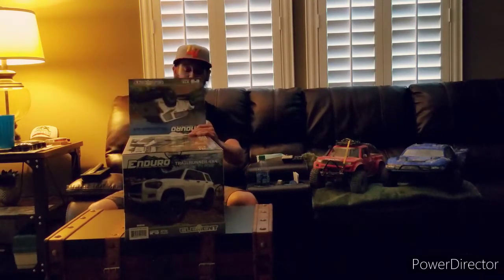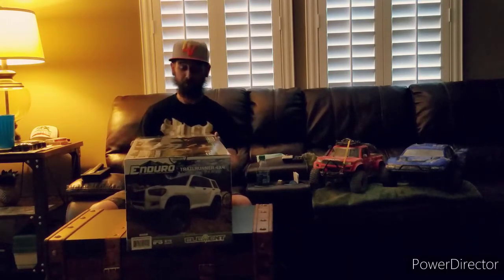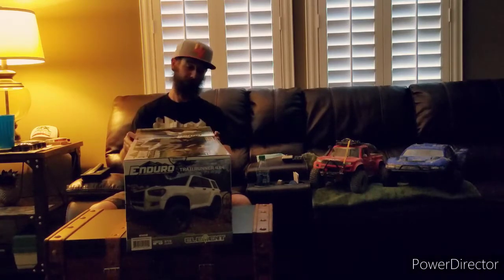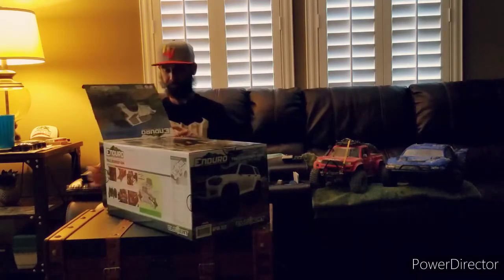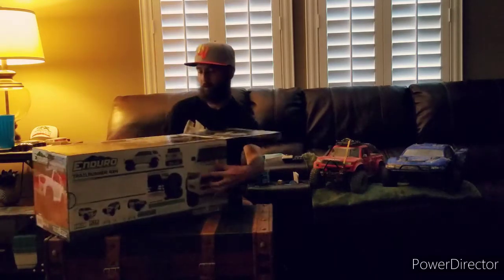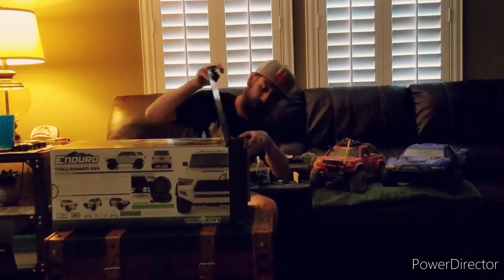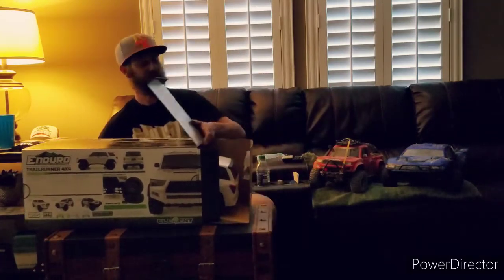You can tell they made this box very fun and interesting because it does fold out into what I've been told is a dealership showroom floor. Opening up the first flap here gives us a look inside. Go ahead and turn the box around and slide the truck out to see what this thing looks like.